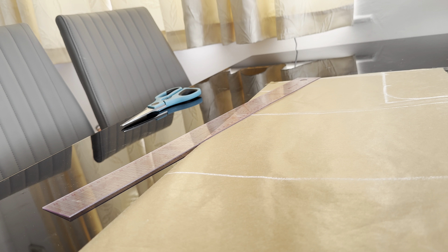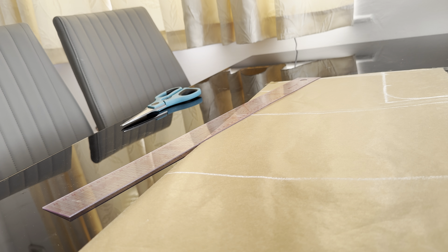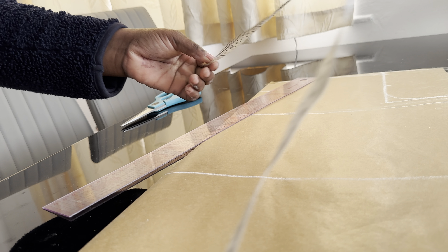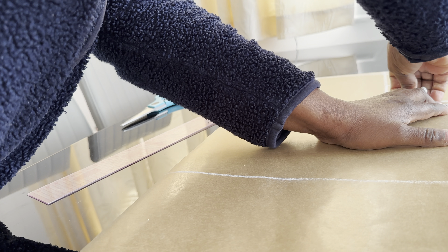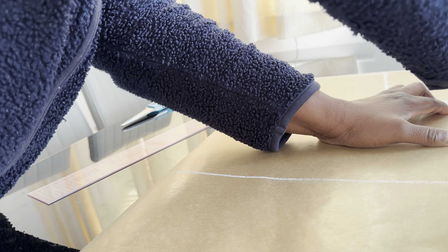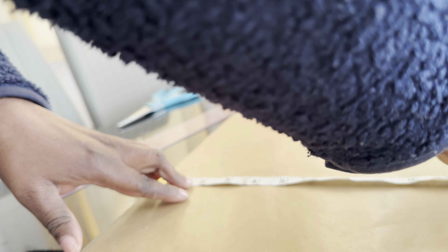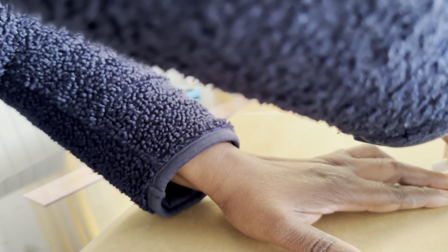Now I'll mark the body measurements — the horizontal lines. The bust we are working with is 36 inches; 36 divided by four is nine inches, so I'm going to mark nine inches in, then we have two inches ease. Then I go to my waist. The waist line I'm working with is 38 inches; 38 divided by four is 9.5 inches. I'll mark an extra two inches for ease — 9.5 plus 2 gives 11.5 inches.